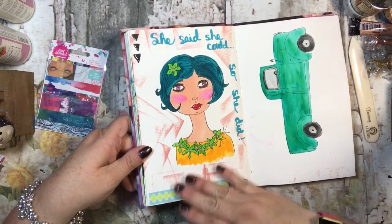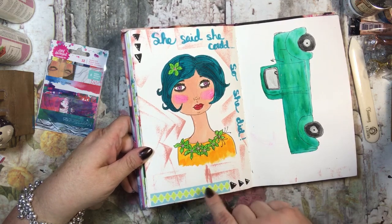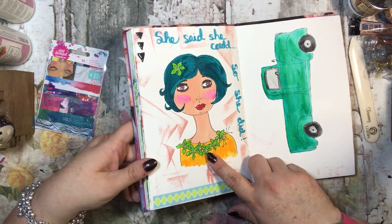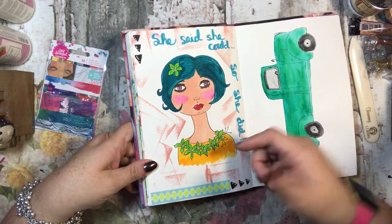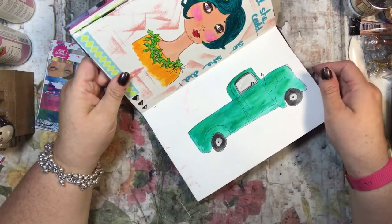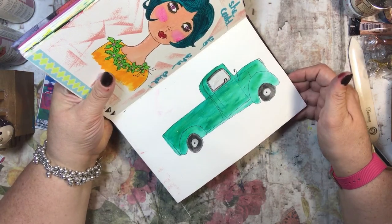This is one that I totally drew myself — I didn't use her face stamp. There's a piece of washi but it says 'she said she could so she did,' and she's just really kind of cute. I like her.